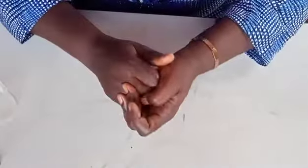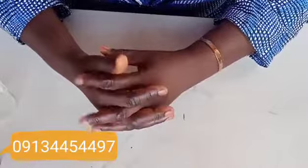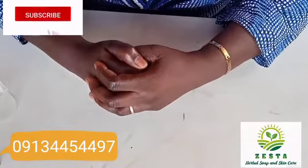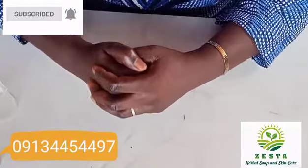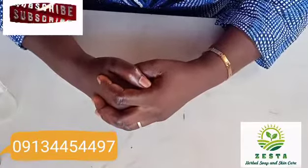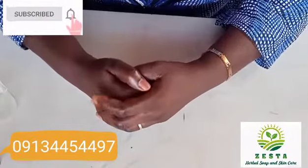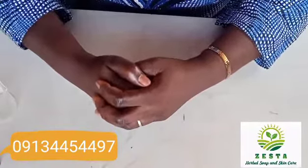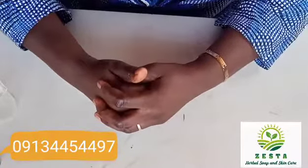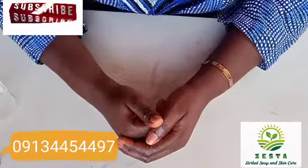Welcome back to my channel. This is S, I have a soap, skincare, and lifestyle channel. Today we'll be making a 20% concentrated perfume. In my first video I already showed you how to smell your perfume and how to pick your top notes, middle notes, and base notes, and how to combine them to get a unique, customized smell of your own choice. This video is a continuation of that first video.